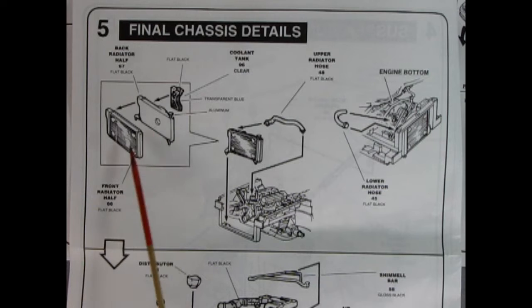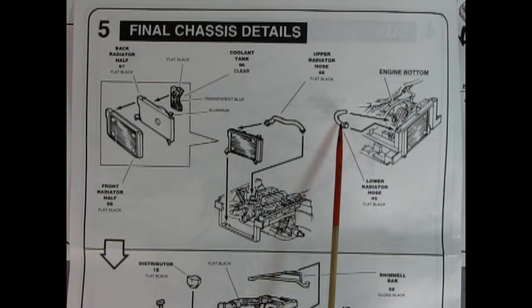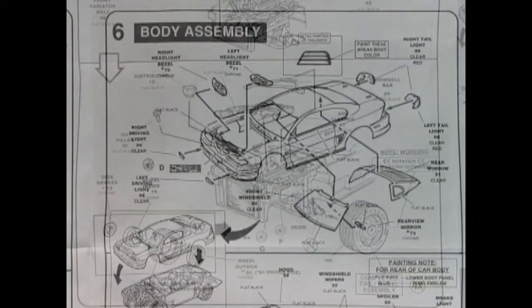Panel 5 shows our final chassis details. We've got the radiator front and back gluing together, as well as the coolant tank which glues over here. Then that drops into our chassis and we hook up the upper radiator hose on top of our engine and the lower radiator hose on the bottom. Once we're done here, we flip the car over to mount the wheels. These are the press-fit kind, so make sure your seam lines are scraped otherwise the wheel won't turn. We've got to watch the rotation of the tires — much like the Corvette kits. There's the disc brakes in the back, our wheel inner and outer, these are Goodyears. Then we have the sway bar being glued in place, as well as the air cleaner on top of the engine, the distributor, and our oil filler.